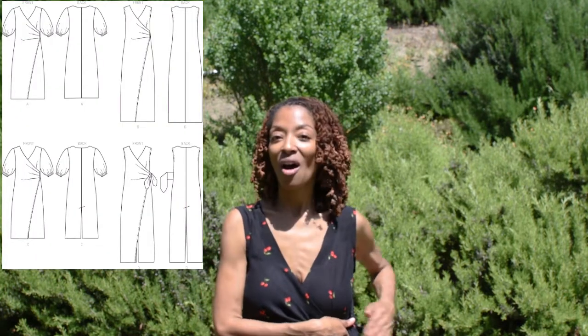Now some of the features in this pattern: the view that I made has a belt on the side. There are also tucks on the side where the belt is. There is a tuck in the front bodice, and then there is an overlay that goes over the right leg. Also, the armholes are finished with bias tape.